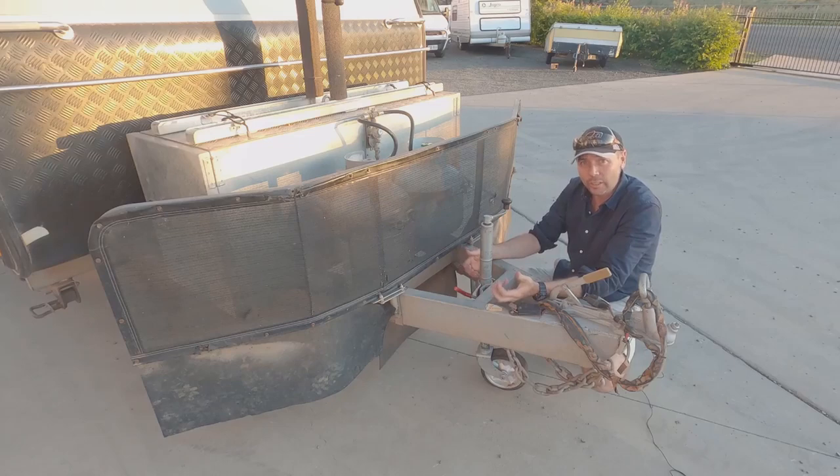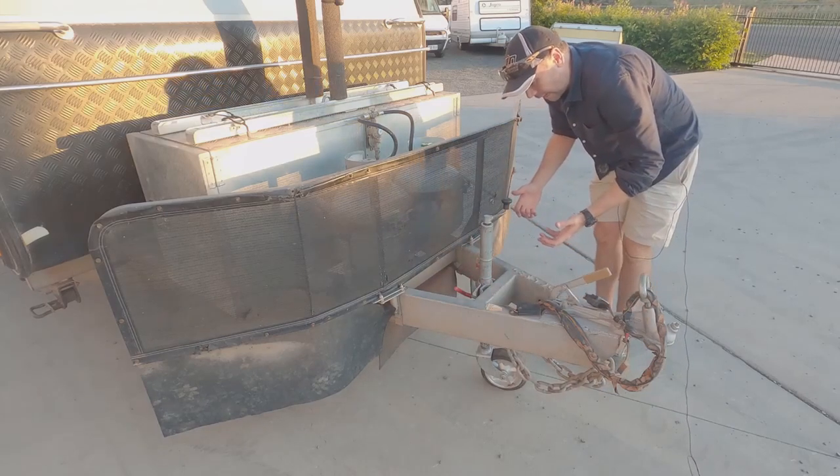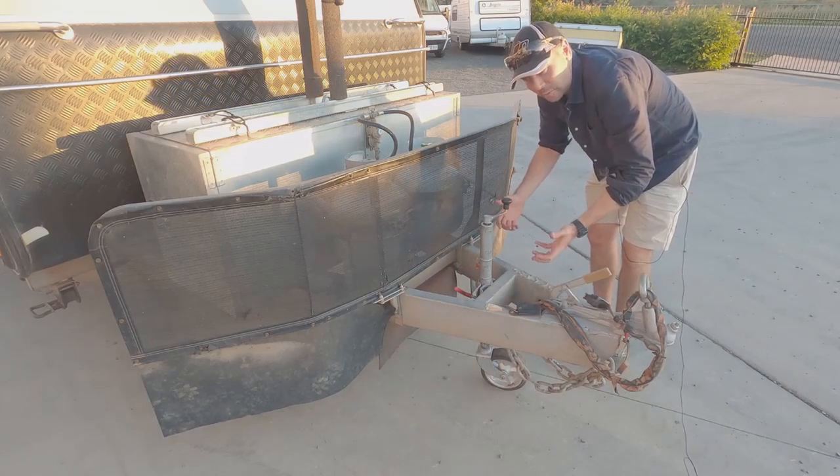Having an easy-to-use jockey wheel where you don't have to bust your guts winding it up and down, where it's nice and easy to operate and especially where you can do it from standing up — that's a huge benefit.